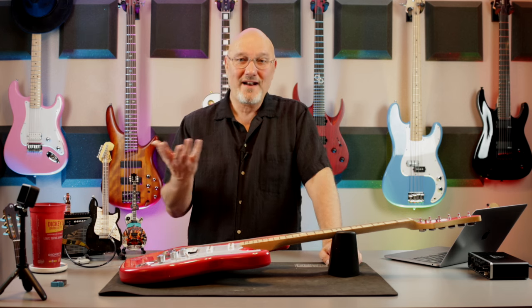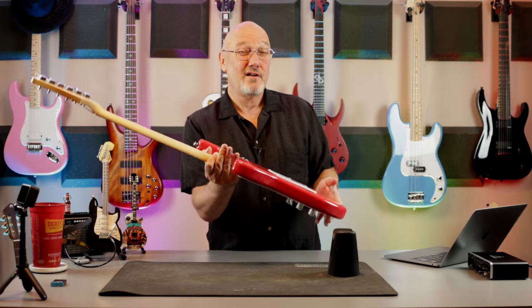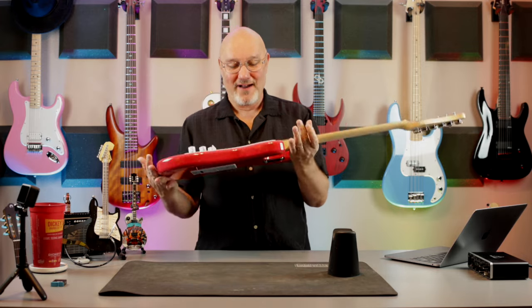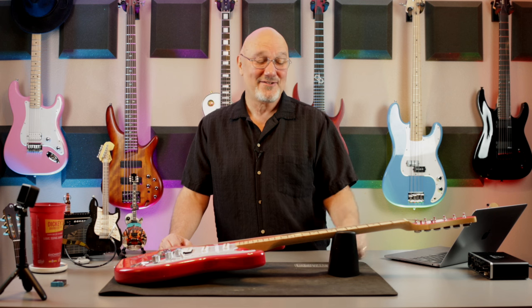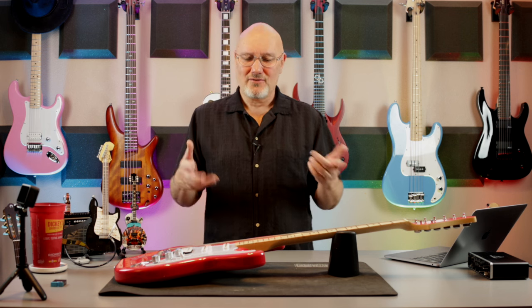21 medium jumbo frets — good for rocking, and I'm a fan of medium jumbos. Bolt-on neck — standard four-bolt. 25 and a half inch scale, 1 and 11/16th inch nut — that is standard Fender stuff right there, straight Stratocaster nut width. So if you know what a Stratocaster is like, this is going to be the same nut width. It's a dual action truss rod, so it goes both ways. I'll put a link below that explains what a dual action truss rod is.